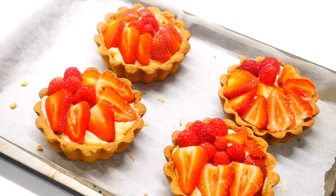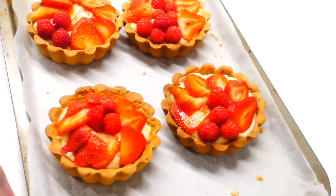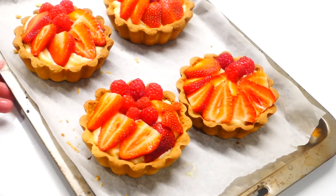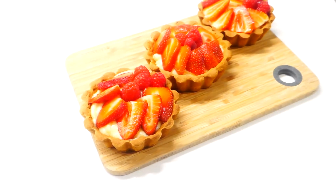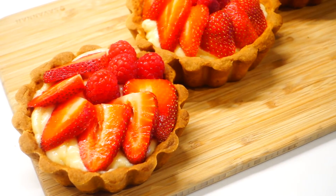So there it is guys, the final result of my strawberry tarts. Now we're just gonna let it chill again in the fridge until we're ready to eat, because it's always best to eat these tarts super cold. And there you have it guys, my take on one of my favorite classic desserts, strawberry tarts.